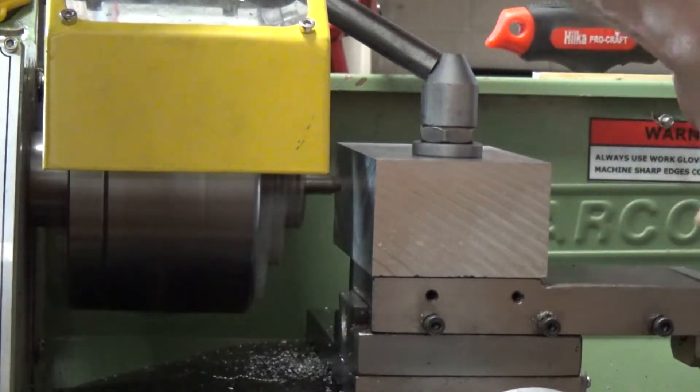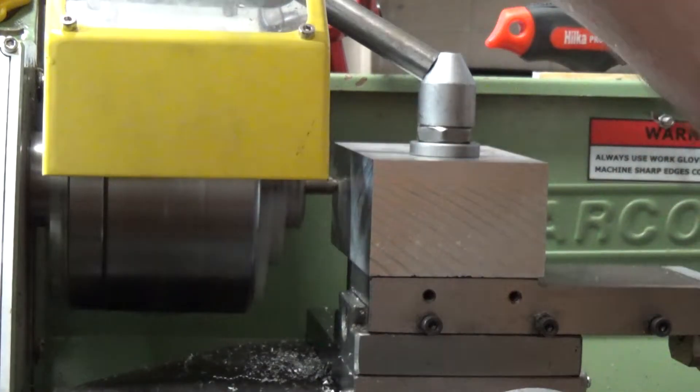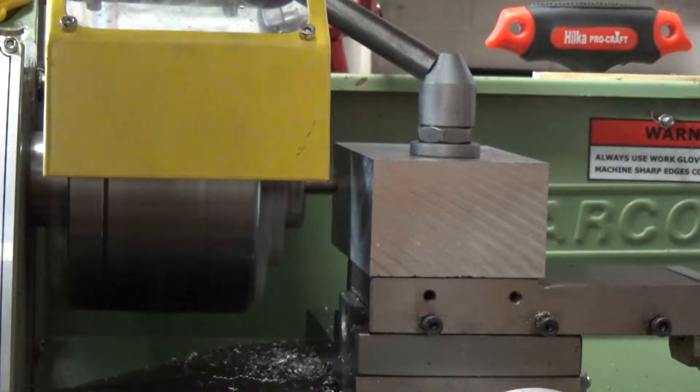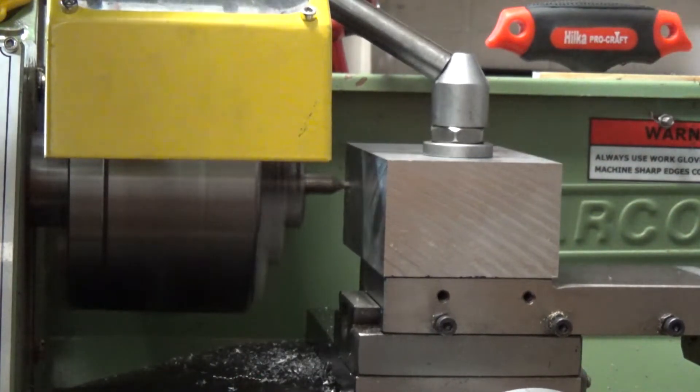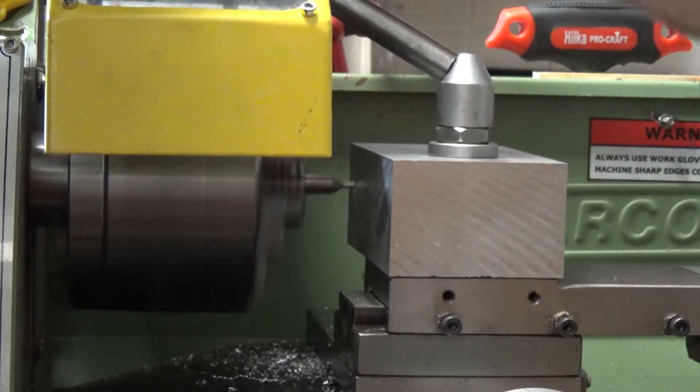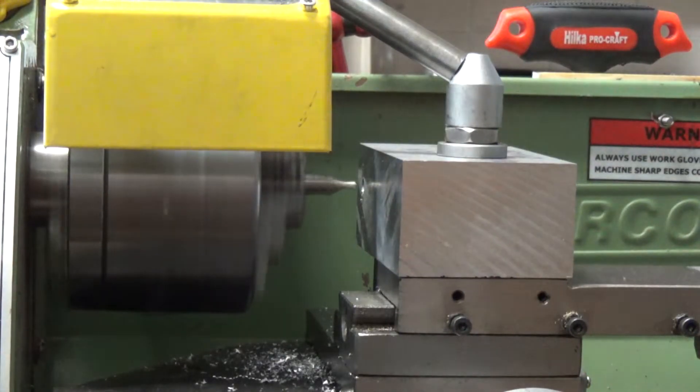I'm going to go in fairly deep with the centre because we are going to use a very big drill on it, so that makes sense. Right, that's the centre done.